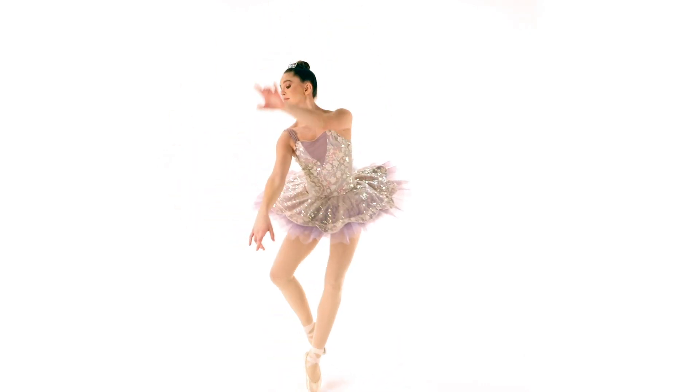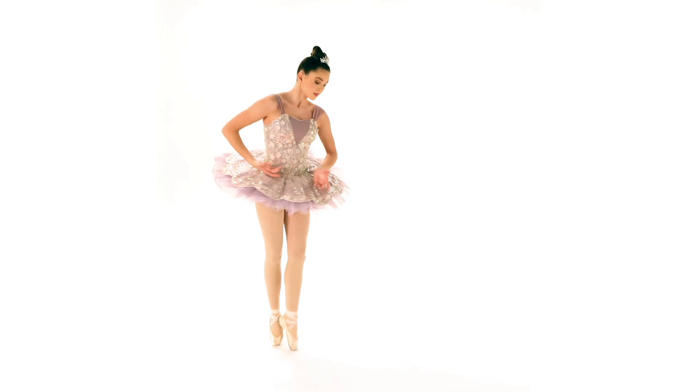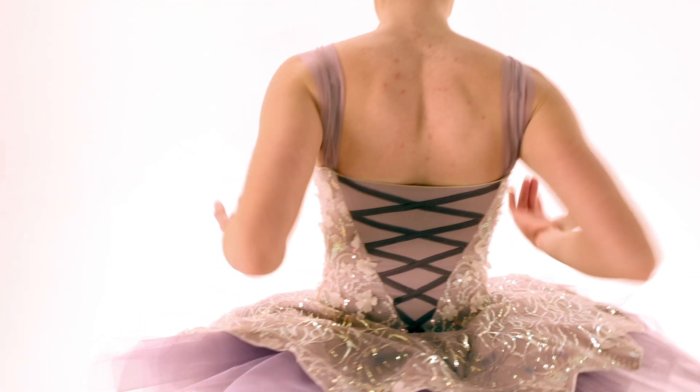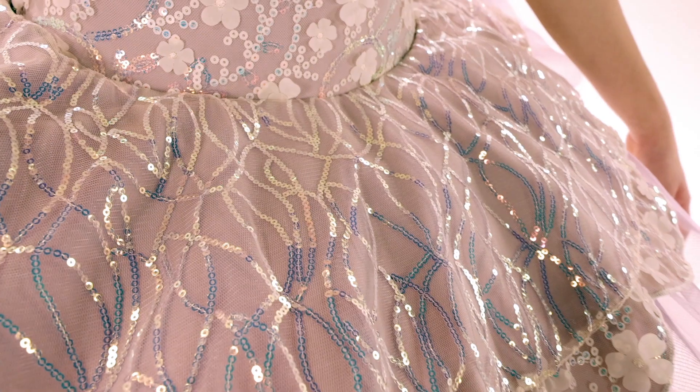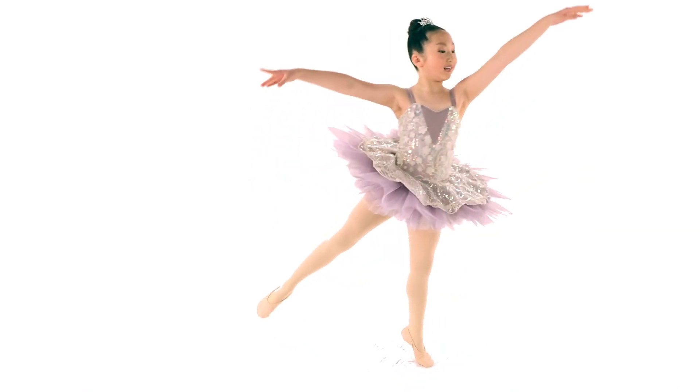This is a matte spandex and sequin tulle dress. It features a mesh and sequin floral tulle overlay, attached mesh sleeves, and spandex lacing back detail. It has an attached net and tulle skirt under a matte spandex and sequin floral tulle peplum.